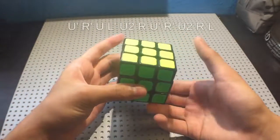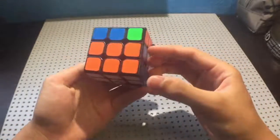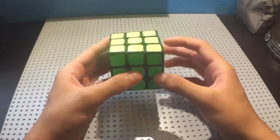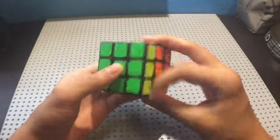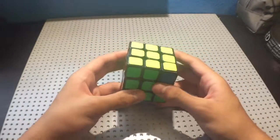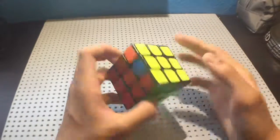You also use the other J perm. Corners is a very similar story, only you only use one algorithm, and that's a modified Y perm. This is Y perm. Two corners get swapped, two edges get swapped. It's impossible to swap only two corners, or only two edges — something else must be swapped.